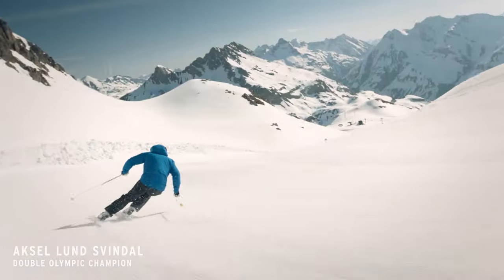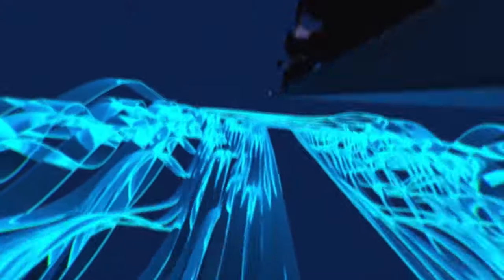The energy management circuit is found in the front and the rear of Head's new high-performance race skis. This harnesses the ski by reducing negative vibrations. Less vibrations gives you a more stable ski, more grip on the snow, a ski that you can fully trust and fully focus on your technique.